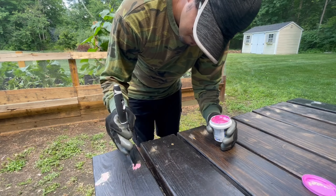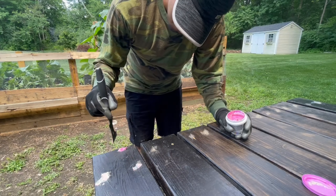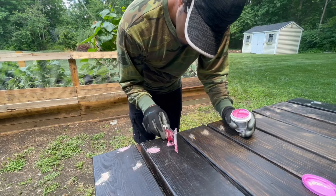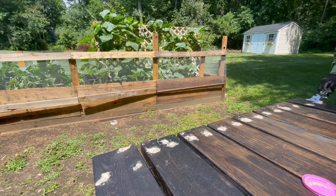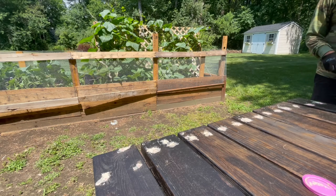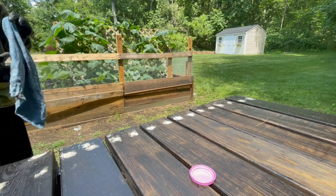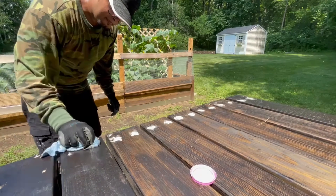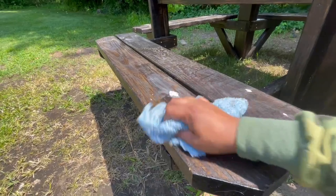This looks pink but it dries clear. Make sure to wipe off the excess before it dries completely. All you need is a damp cloth and you just wipe it off.